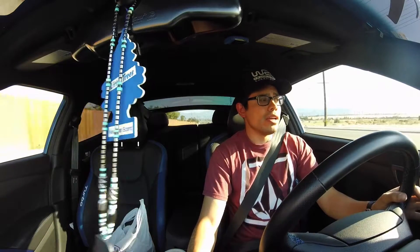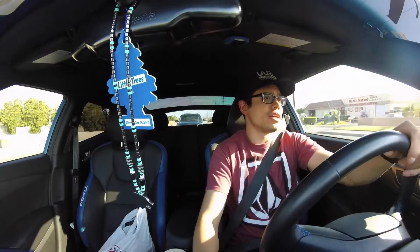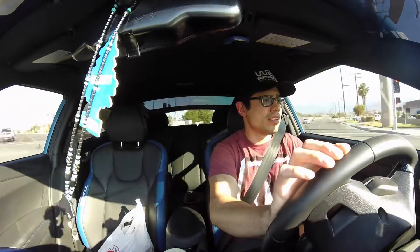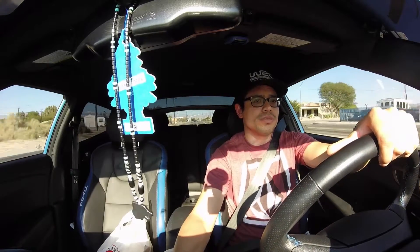Of course there's traffic and I'm trying to film something. I got to about 85 in third gear, so that's pretty good. Let's do another pull right now — this is all with traction control on. I'm gonna turn it off and do another pull as soon as before I get home. This pull is from second gear.